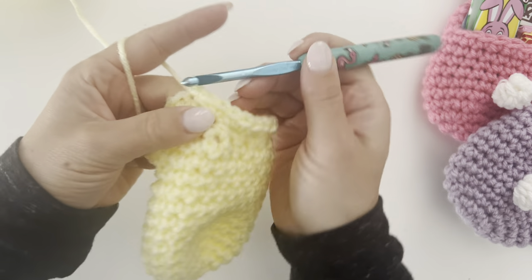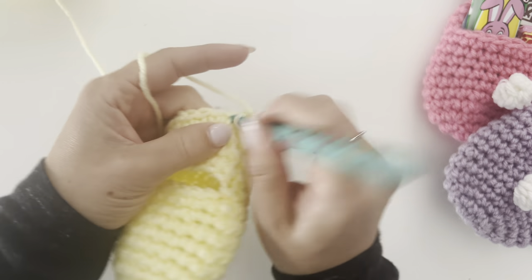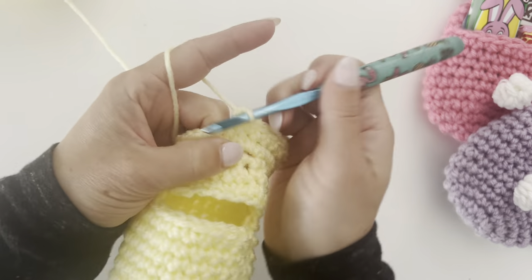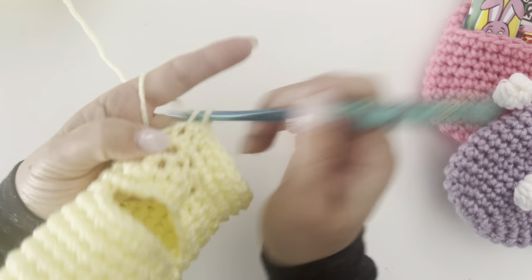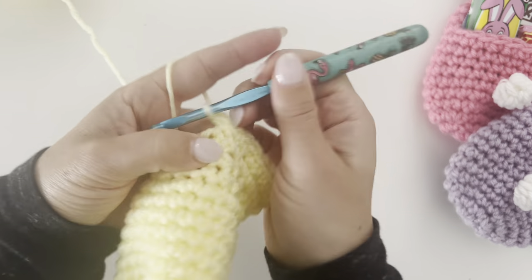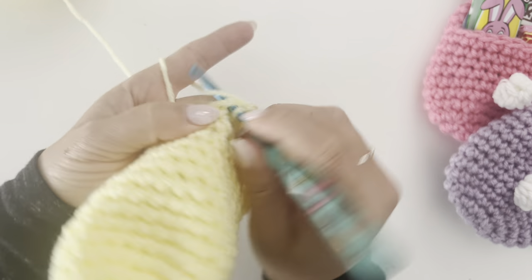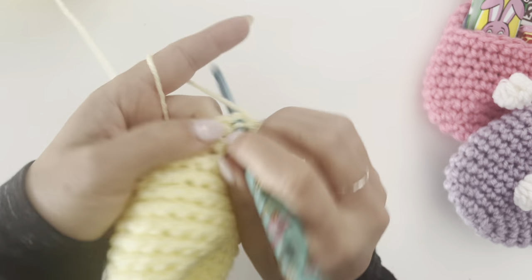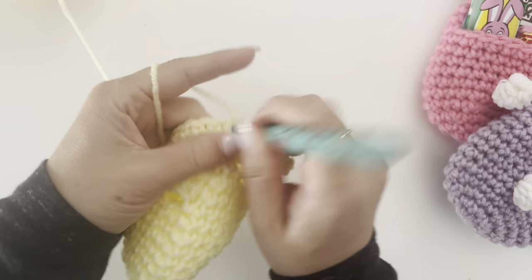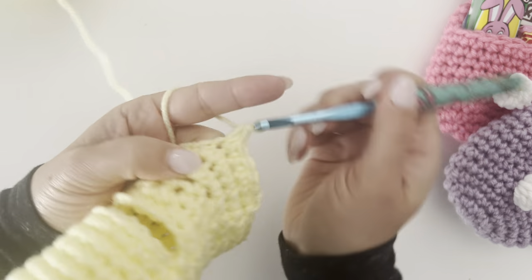Join to that first single crochet, chain one. Rounds sixteen and seventeen are very easy — just make a single crochet in each stitch around. These are the easy rounds — single crochet in each stitch. Join, chain one, and repeat for round seventeen.